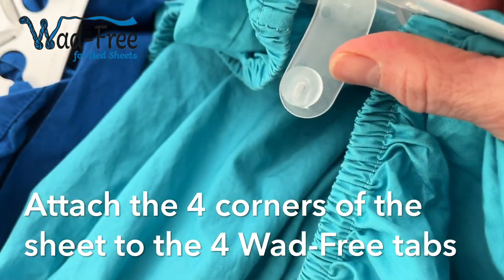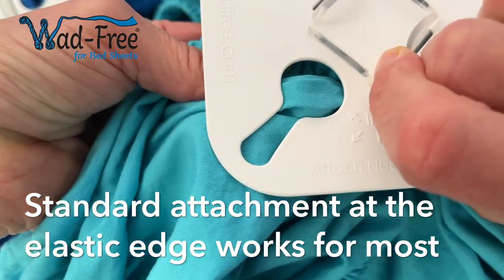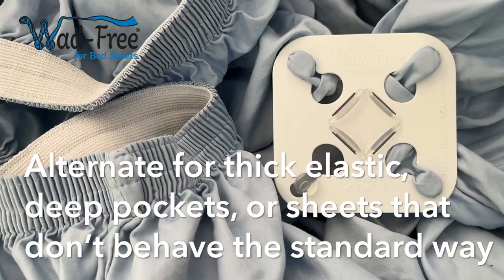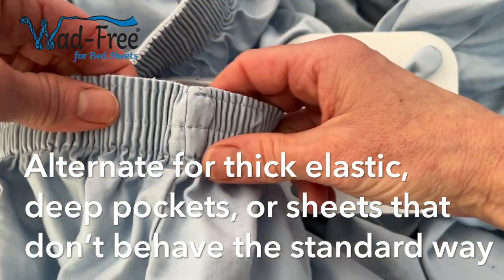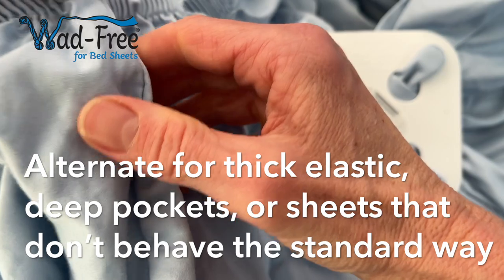Again, you'll attach all four corners of your sheet to the four Wadfreak tabs. This standard attachment location works for most fitted sheets, but if you have a fitted sheet that has extra deep pockets or thick elastic bands, or you have trouble getting Wadfreak to work the regular way,